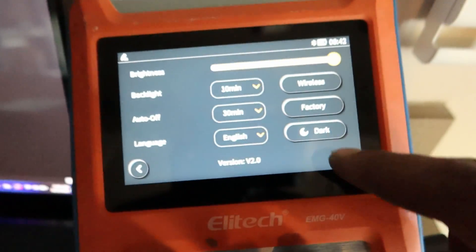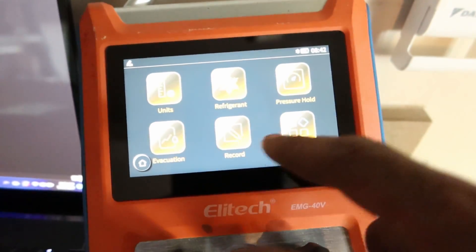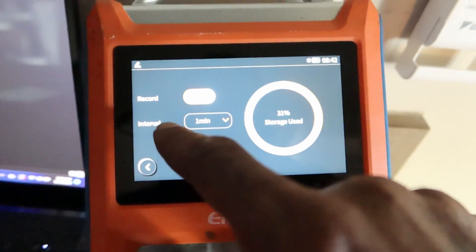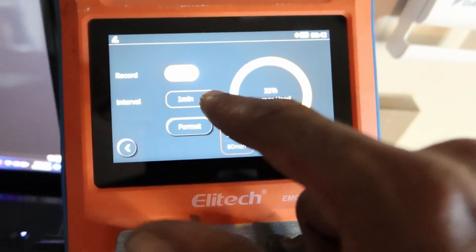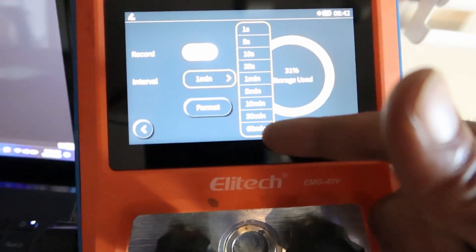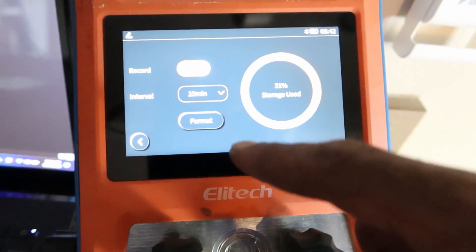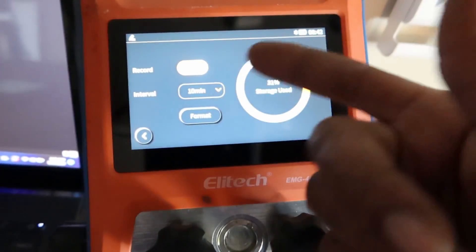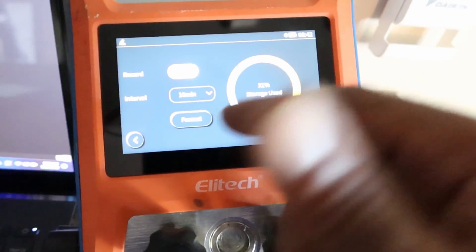You can always go to your manifold gauges, go to Record, and change your intervals. I had one minute set — that's how I got so many different intervals. But you can always change this from one second all the way up to 60 minutes. So if I just want to record every 10-minute interval, up to an hour I would have about six readings.